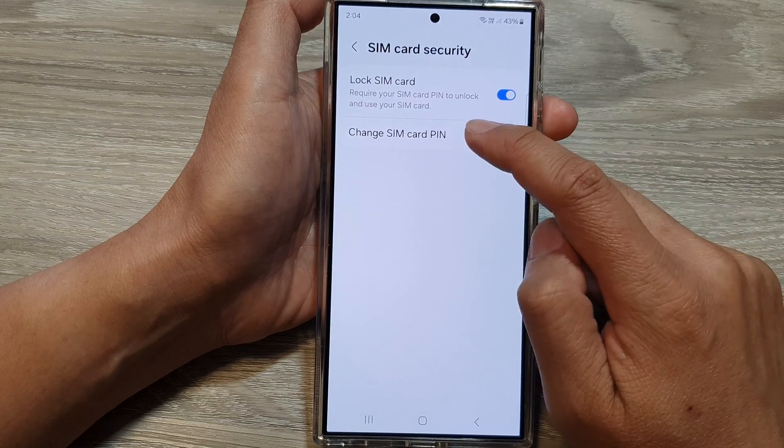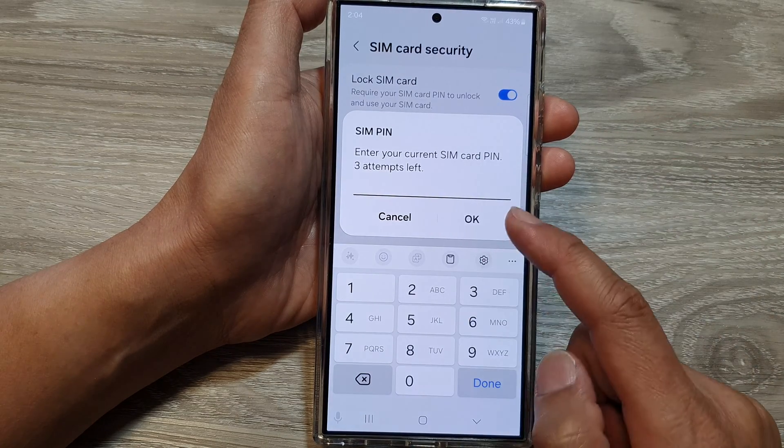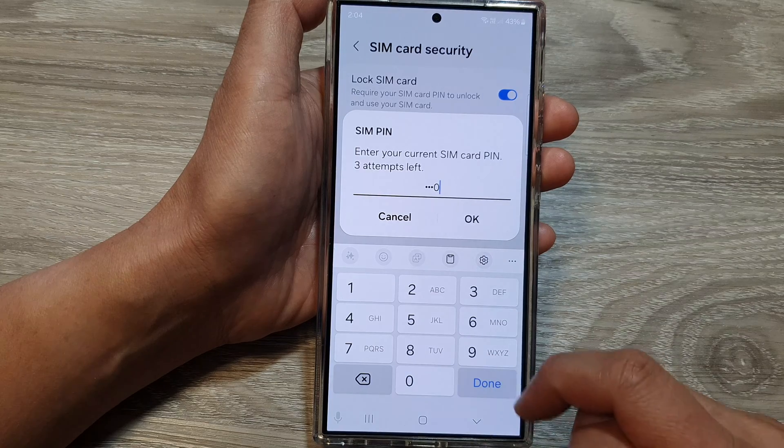From here, tap on Change SIM Card PIN. From the pop-up, enter your current SIM PIN, then tap on OK.